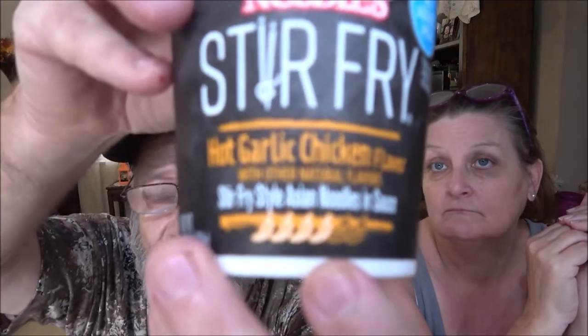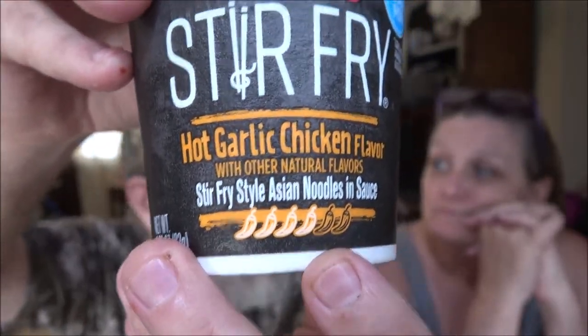This has a little gauge on the bottom — it's got six little pepper icons. Ours is four out of six, which means it's fairly hot. Hot garlic chicken flavor. No added MSG. Alright, let's get on with it. I'm not going to show you putting it in the microwave. We're going to fill it up to the fill line, put it in the microwave for four minutes, let it stand for one minute, and we'll be back to try it out.